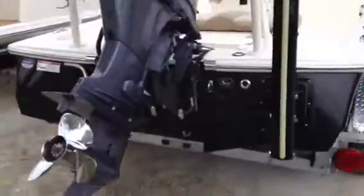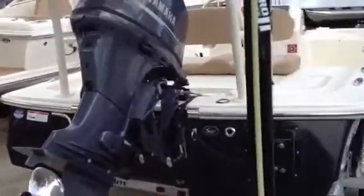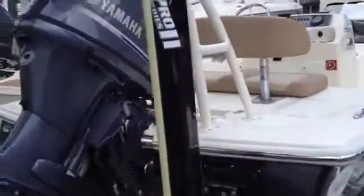This boat does not need the jack plate really, but if you want it on there, it might help you. This boat really gets up on plane fast.